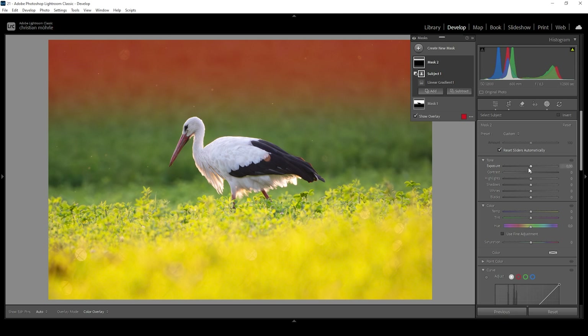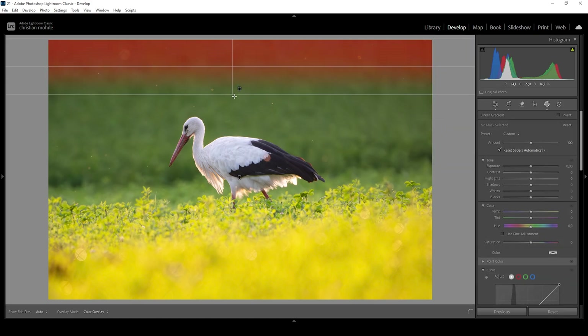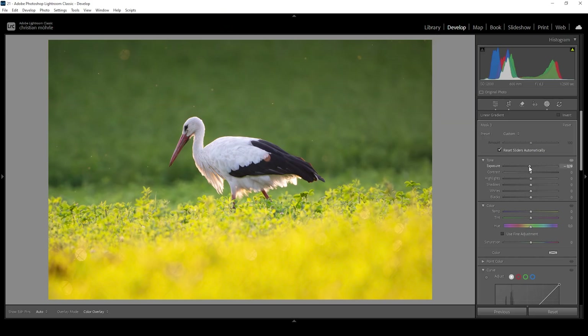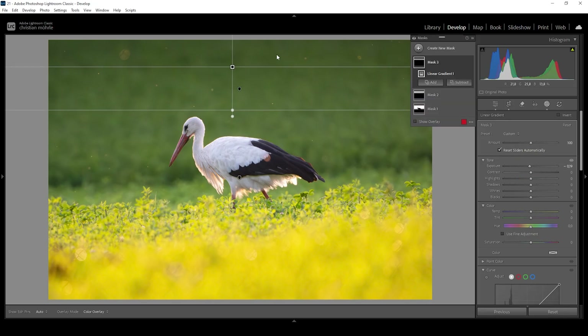Again, all I need to do is bring down the exposure, making the very top part of the image a little bit darker and creating a really nice fade effect. Let's do this one more time — I'm using a new linear gradient, making it even smaller this time, and again bringing down the exposure just a little bit, adding this gradient going from bright to dark in the background.